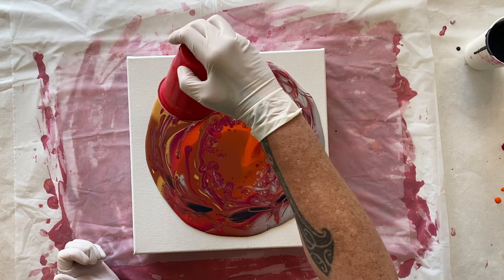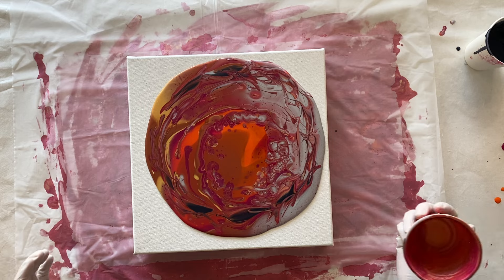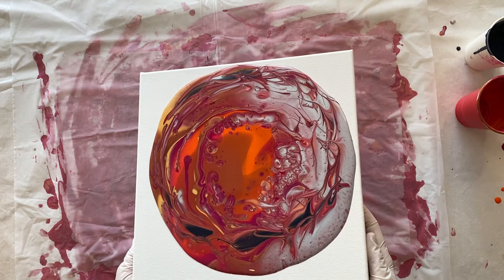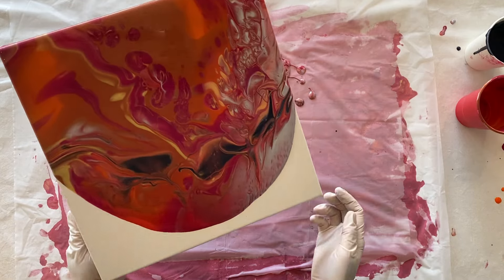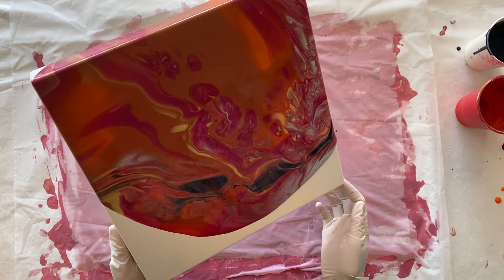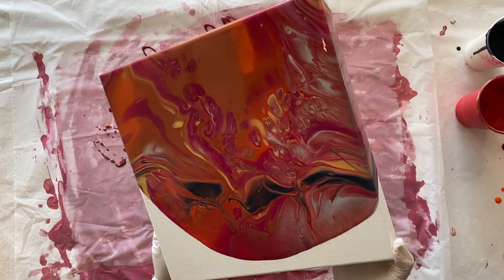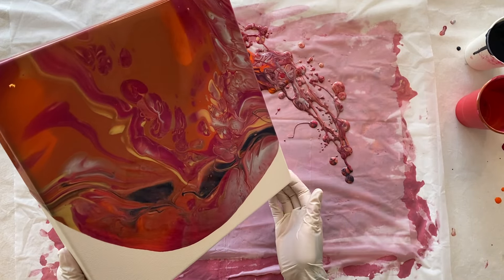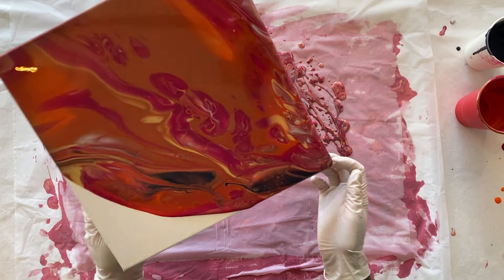Look at that — that's actually really fun, I'm liking that and it's helping the Payne's gray come through. I don't know what you call it — I flipped the cup, so I suppose it's a flip cup. Is it a dirty flip cup because I did have all the paints mixed in it? It's gonna be pretty nice. I think it could be, but you never know what you're gonna get. I think that's why I haven't tried these techniques before — I find it all so random.